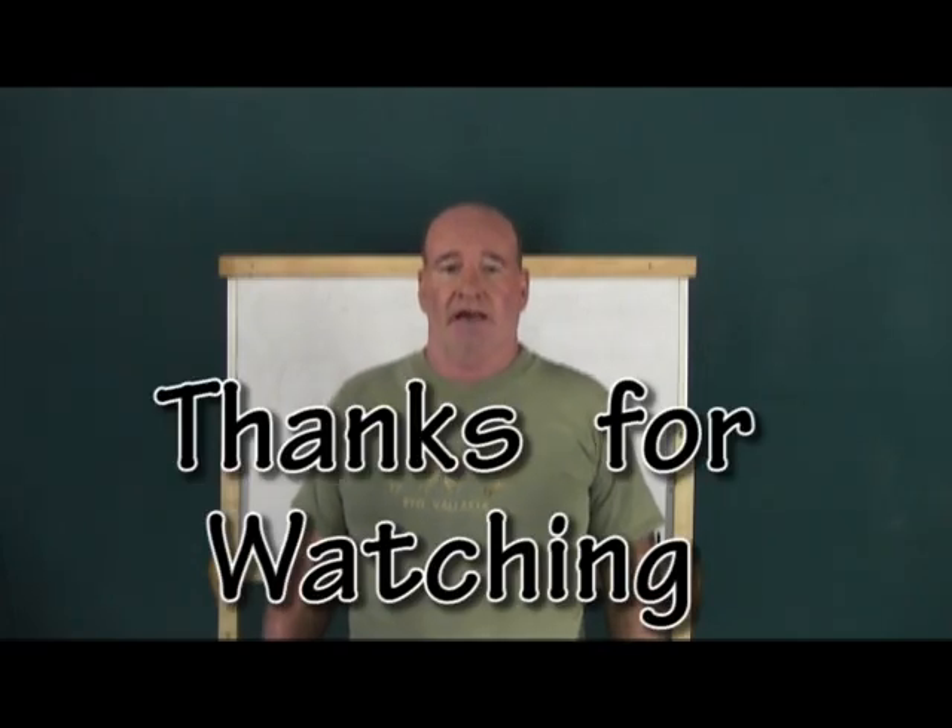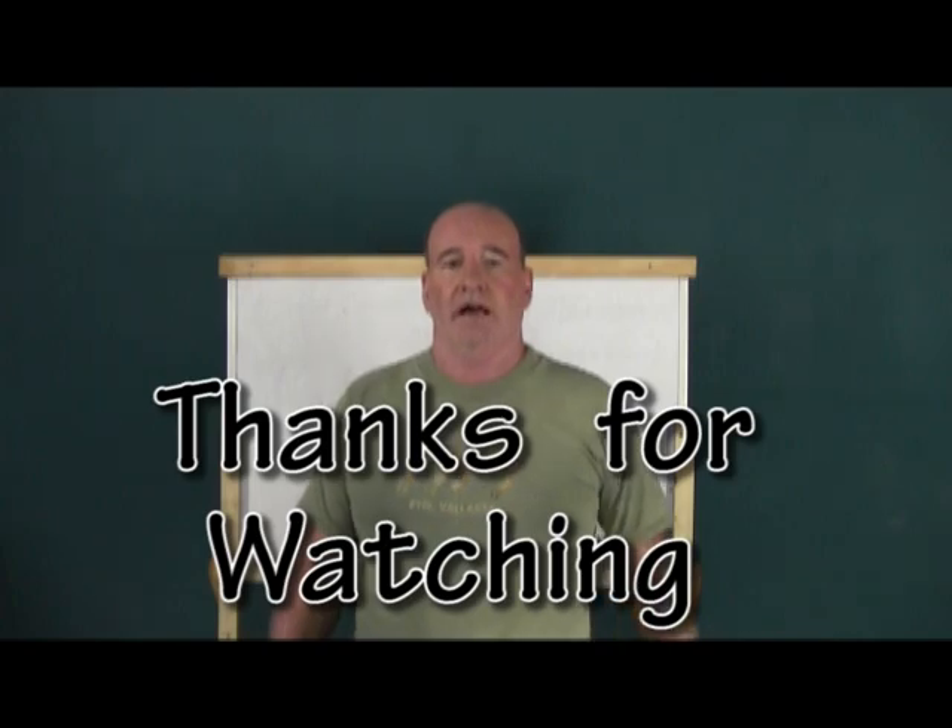That wraps up this episode. That leaves us with two more videos on definitions. I'd like to thank you for watching. Have a great day.